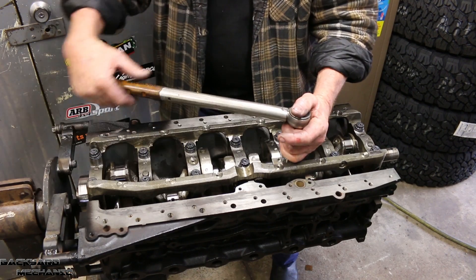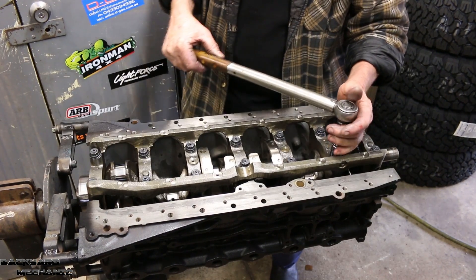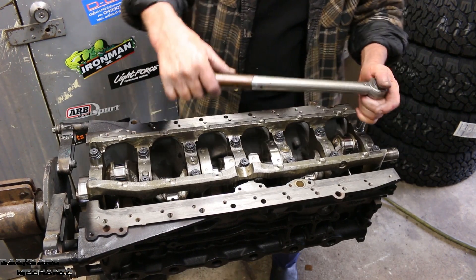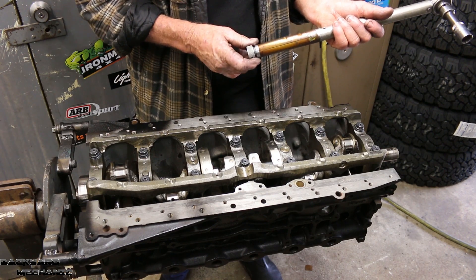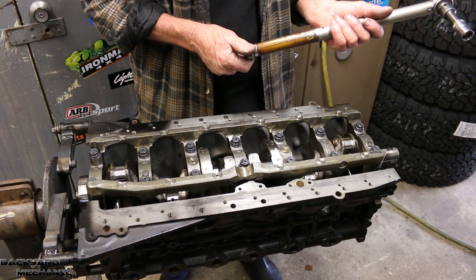So that means the first stage will be 20 foot-pounds, then 40, then 60. Our torque wrench does go as low as 20, so we'll start there. Next is 40.